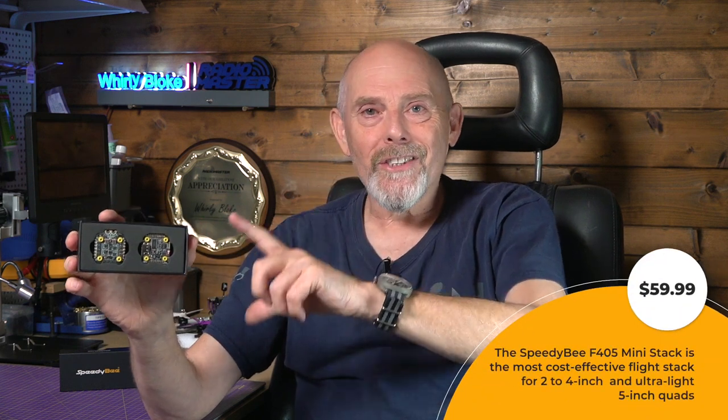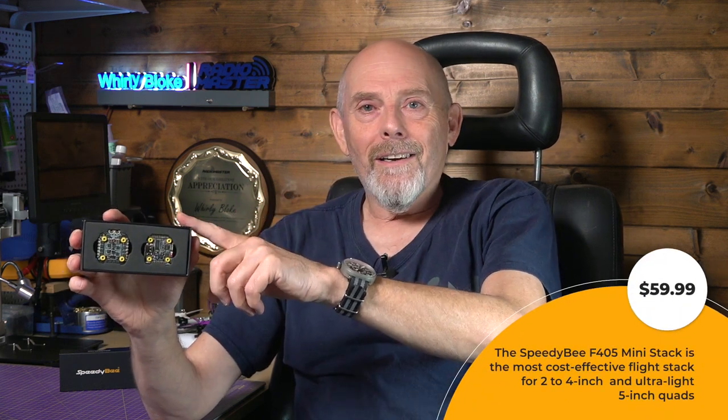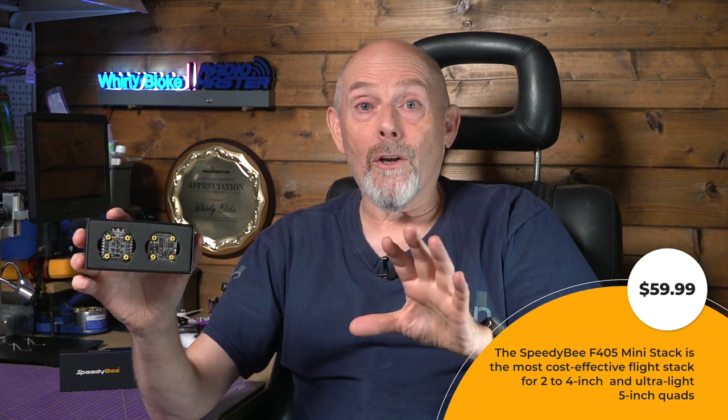And this costs $59.99 — yes, that's just under $60, or around £50 in the UK. And that is at least $15 cheaper than the closest competition, and this just has a whole lot more.